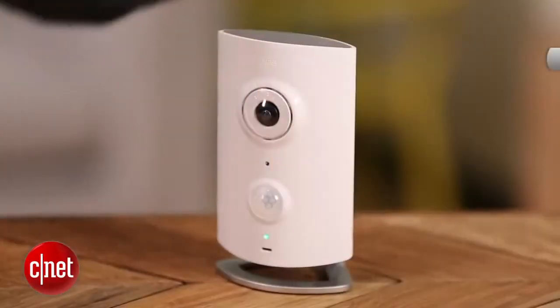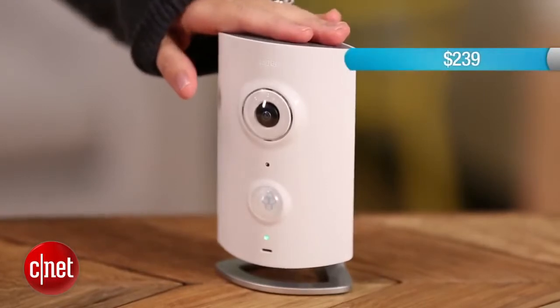Each unit costs $239, which is a little steep compared to, say, Canary, a similar product, which goes for $199. But I really love Piper.